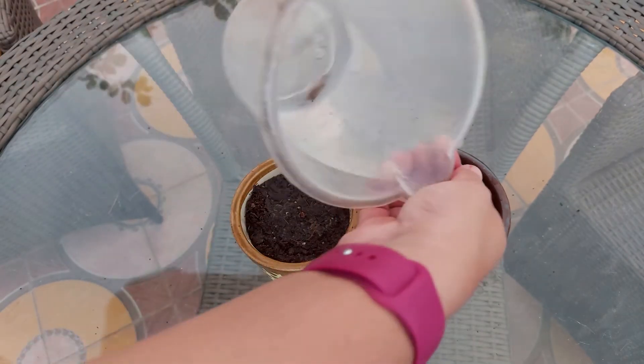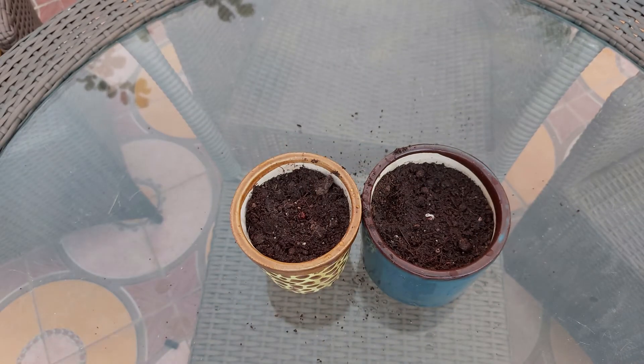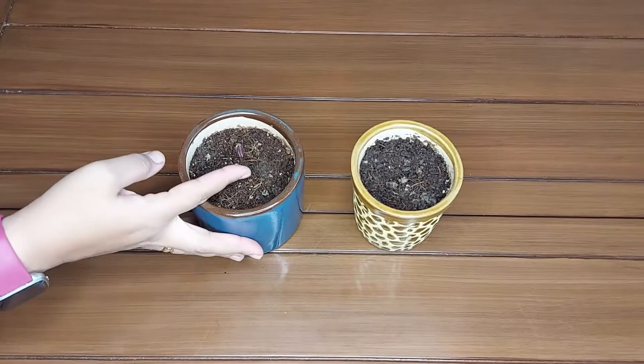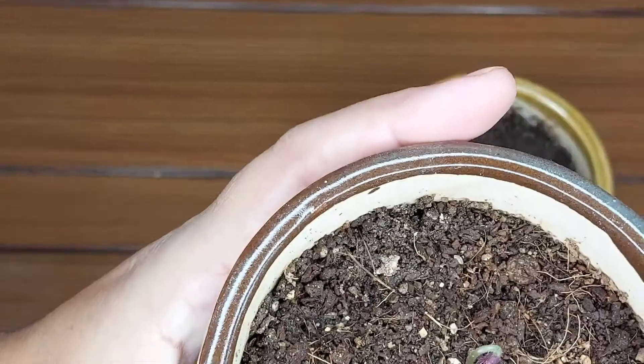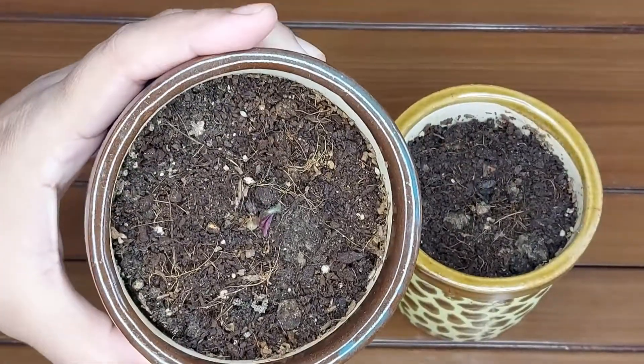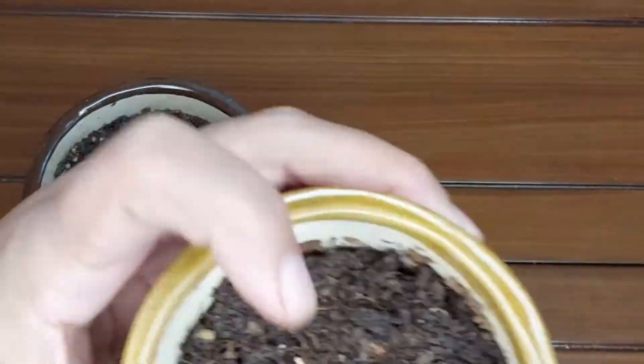Now I'll place them in the shade where they will receive bright light. After 4 days, you can see it has already grown a small plantlet. This is the first one. The second bulb was relatively small so it has a very small plantlet.